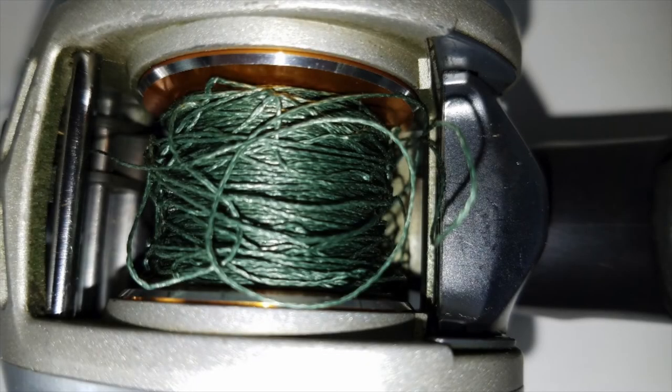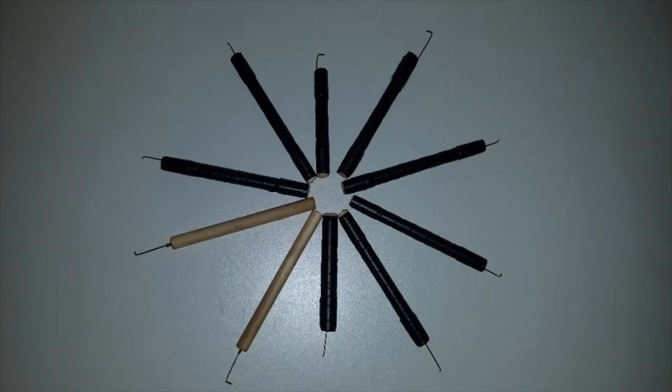This is a baitcast reel that has a bad backlash. What do you do after that happens? Stay tuned. You're going to see how to get yourself one of the best baitcast backlash picks.